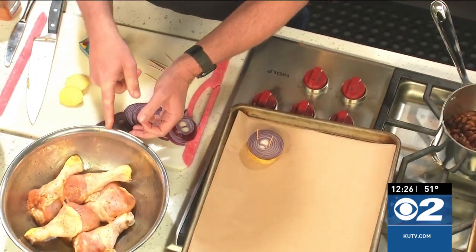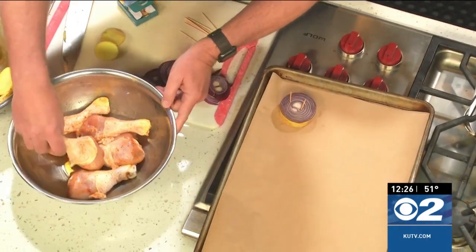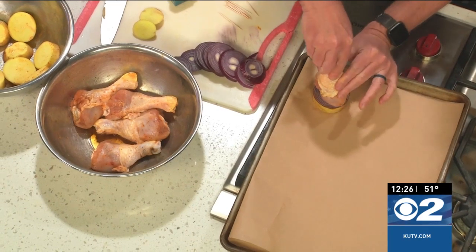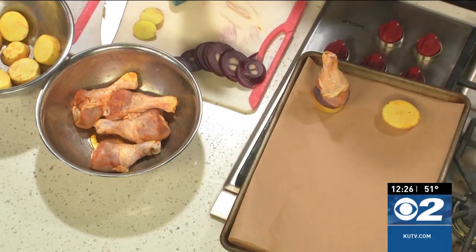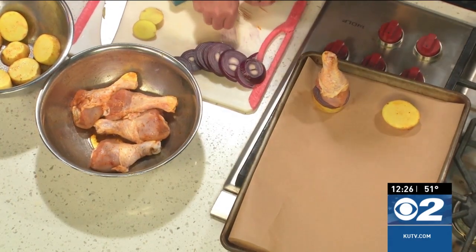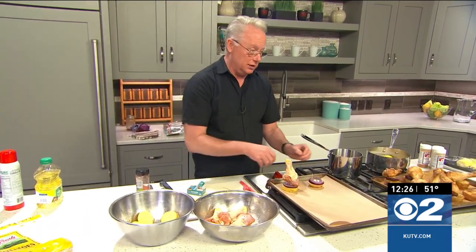The drumsticks — I did the same thing as the potatoes: tossed them with a little bit of cooking oil and seasoned them with my favorite seasoned sauce. Take them and set them on those two toothpicks — voilà! Stick them on there just like that. It's kind of a fun way to serve them, or you can take them off. They may fall over in the oven — that's no big deal. The idea is you get these nice and cooked up so that the chicken fat drizzles down onto those delicious potatoes.